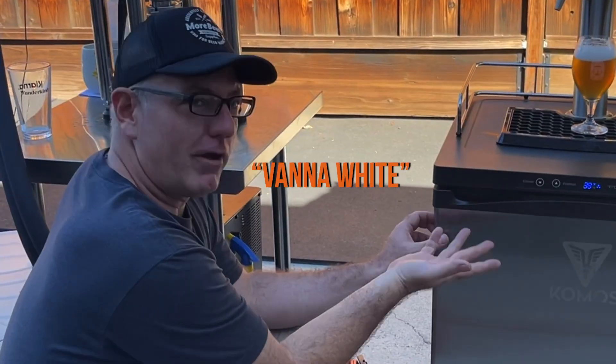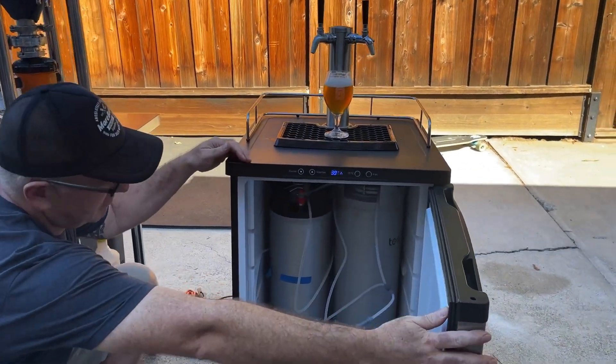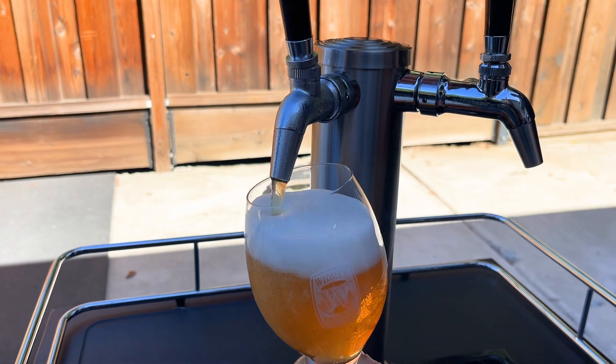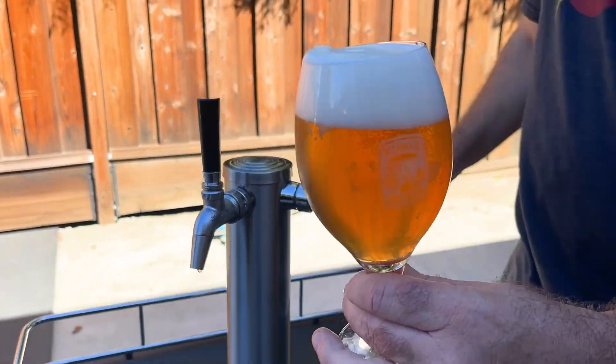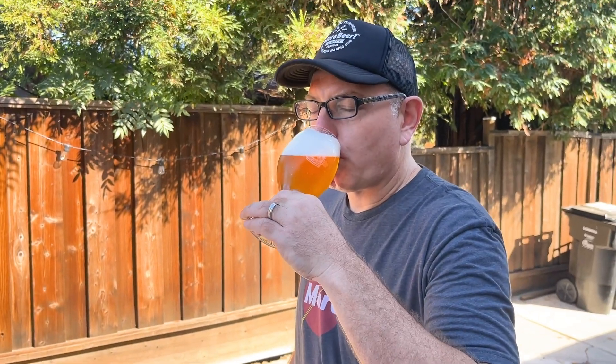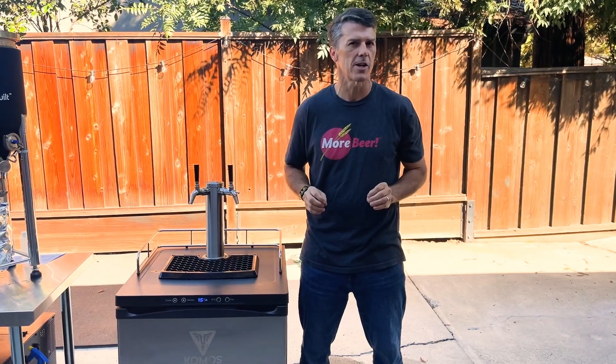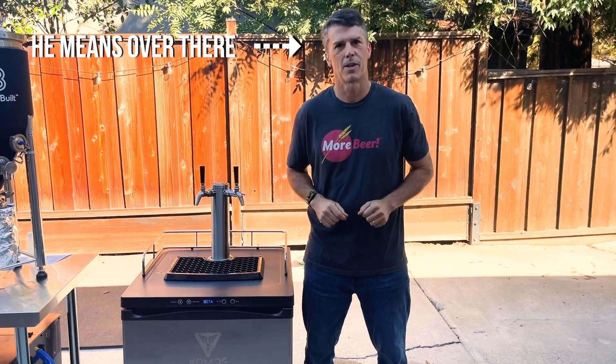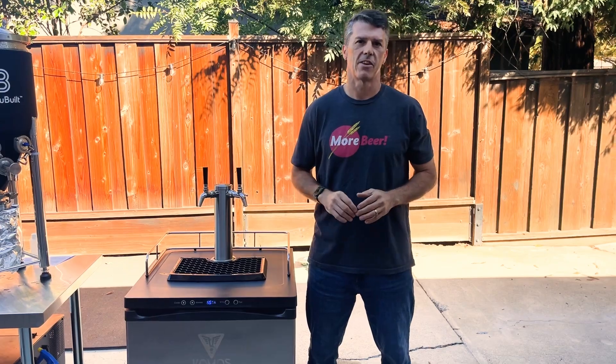It'll be the base kegerator with your option of a single, double, triple, or quadruple tap in both stainless steel or flat black, both font and faucets. These things are awesome — you're going to want to win. But if you need a little refresher, please check out these videos up here or down in the comments below to check out everything about these kegerators.